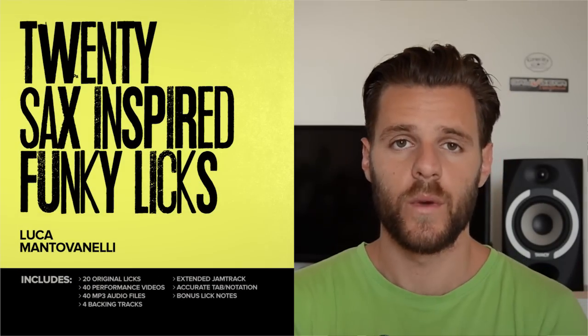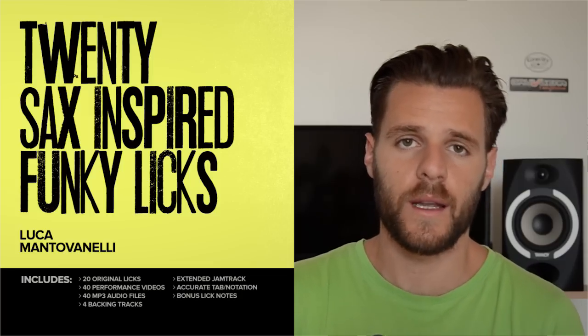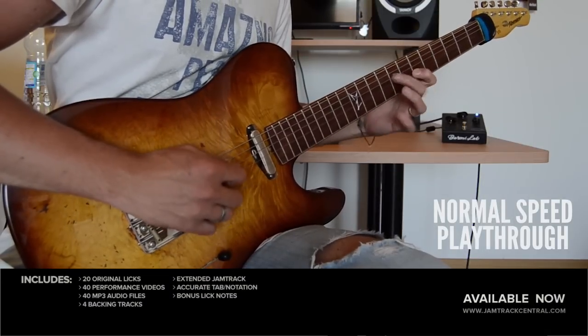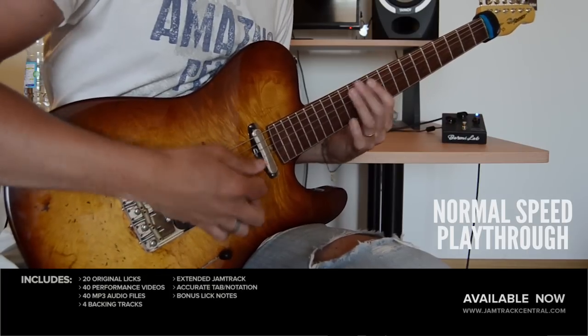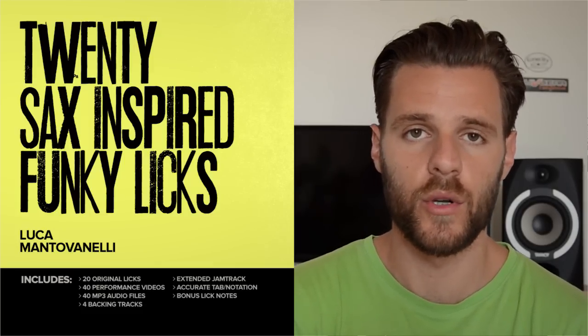The package comes with 20 licks in audio and video format, played both at full speed and at slower speed, so that you can really learn each note.